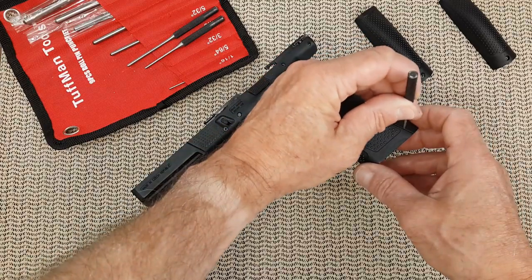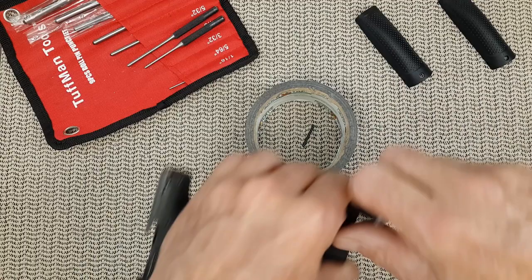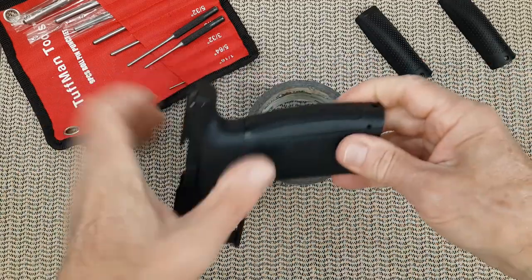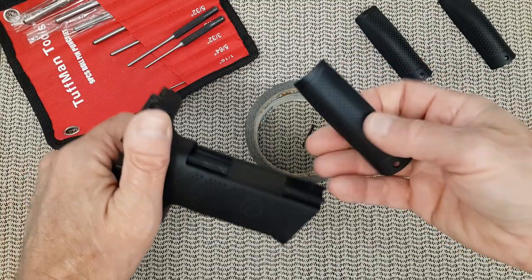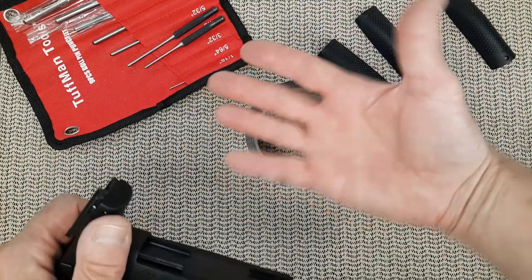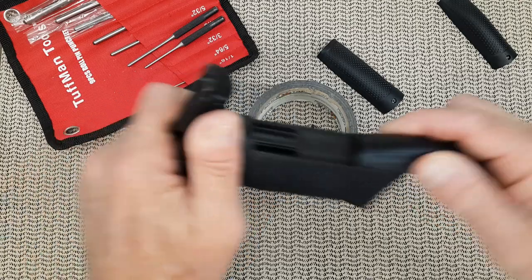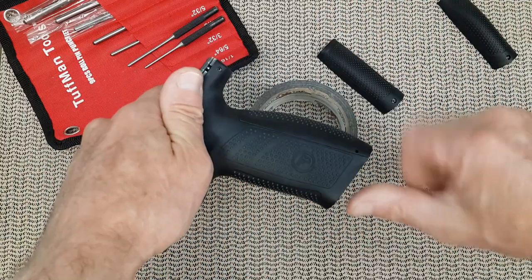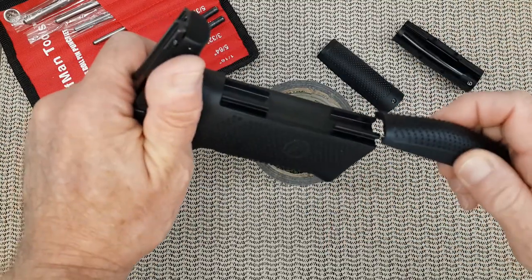The first thing is to remove that pin. You're going to keep it aside. The grip just slides out. This is the small — small fits my hand perfectly. Then you have a medium, and then you have a large.